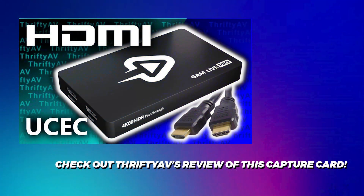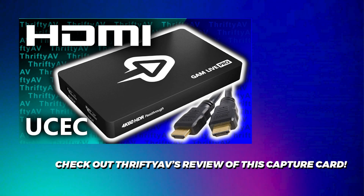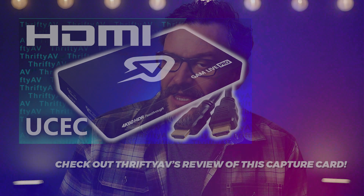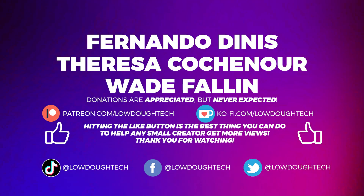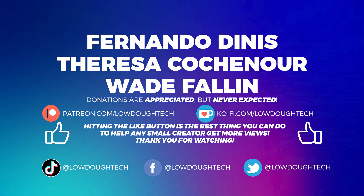If you're still not convinced and want more information on this card and a different perspective, my buddy William over at ThriftyAV did a review on this exact same card a few weeks ago — I'll put a link to that video in the description below. I'm going to wrap this video up with a shout out to my channel supporters. If you'd like to support this channel on Patreon or Ko-Fi, there will be links in the description. Remember, the best way you can support this or any other small creator is to interact with our content — like, comment, share, and subscribe. Thank you so much for watching and I'll see you next time with more money-saving tech tips, tutorials, and tech reviews.